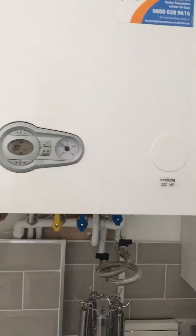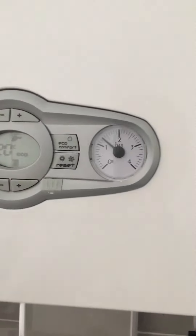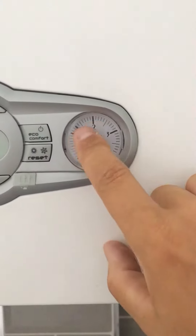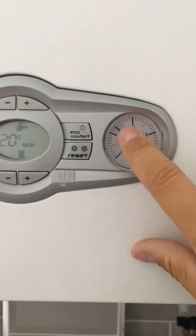Hello, it's John here from Pegasus Property Group. This is a quick video regarding the pressure drop in a boiler. When you're looking for the pressure gauge on a Ferroli boiler, it looks like this. Normal pressures are around 1.5 on most boilers, and you can see this one is slightly below that.